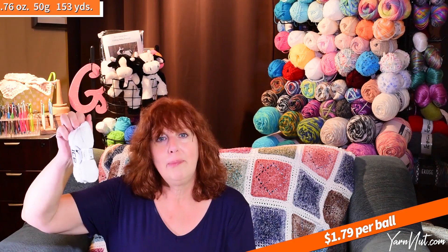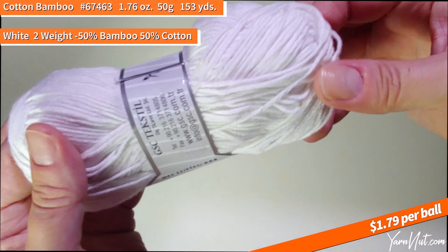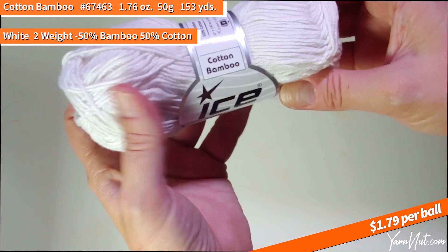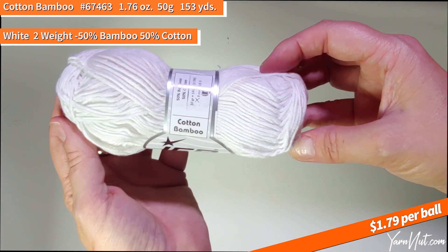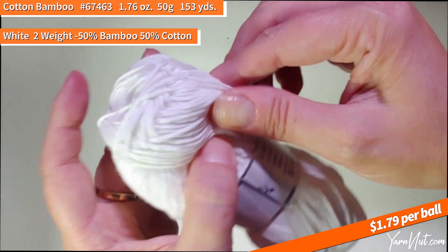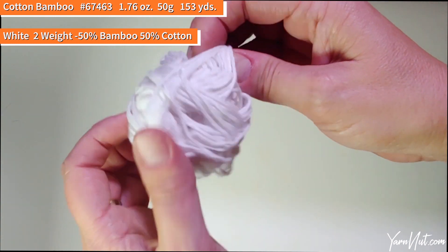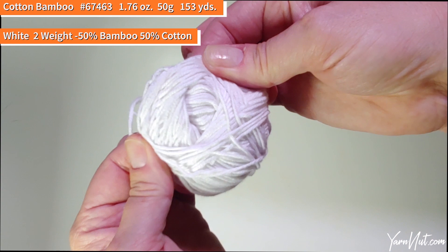This is a pack of cotton bamboo in white. I want to have an example of all the cotton and bamboo blends here so that if you all want me to compare yarns or have questions, I'll be able to answer them. Cotton bamboo is a two-weight. This is 50% cotton and 50% bamboo, a 50-gram skein. It's really pretty — there's a slight sheen to it, no fuzz, very very soft.